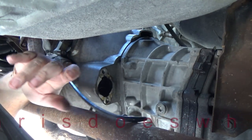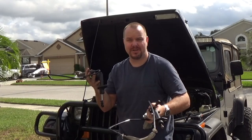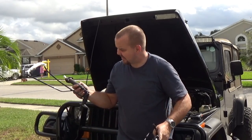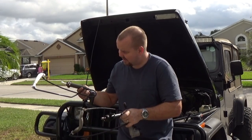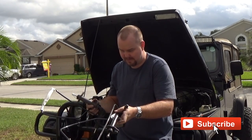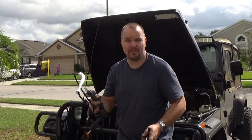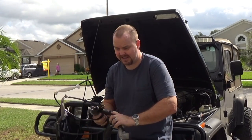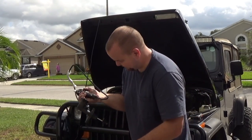This is our clutch slave cylinder and master cylinder pre-bled assembly from Amazon, next to the one I just pulled off the Jeep. The Amazon one is actually metal; the one that was on the Jeep is plastic. It looks heavier construction and well made. I'm not going to pull these pins until I'm ready to stick it in, because you don't want this to come out like the old one.